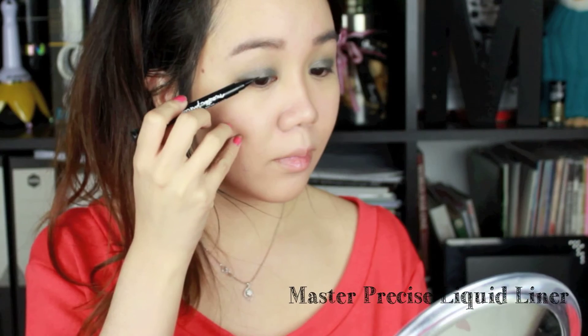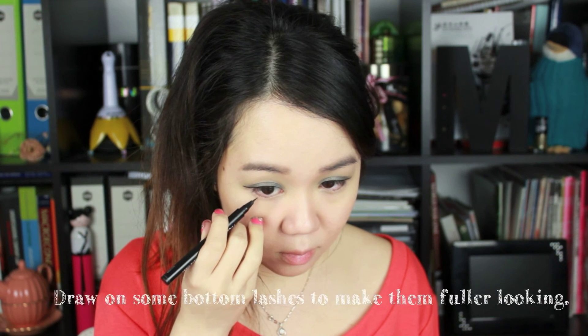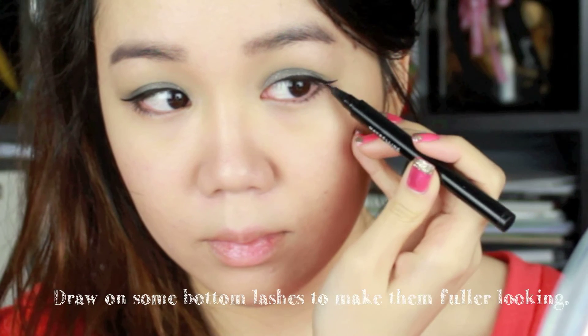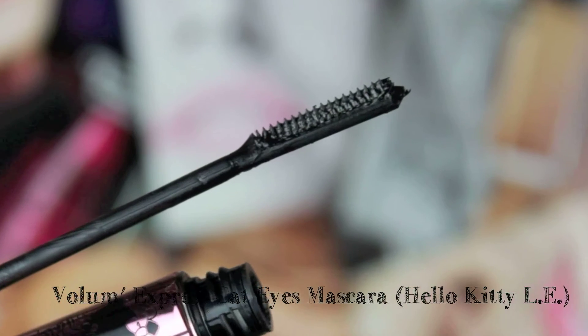For the liner, I'm applying the Master Precise liquid liner and really exaggerating the flick at the end for larger looking eyes. The liner is so precise that I can actually draw tiny little bottom eyelashes and it actually looks all right. Now I'm curling my eyelashes.